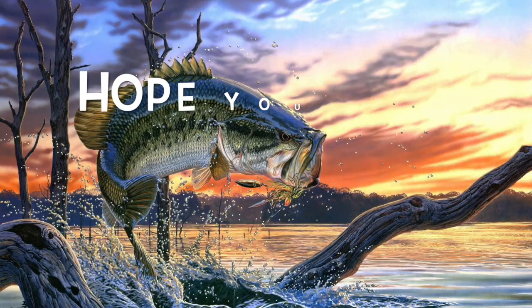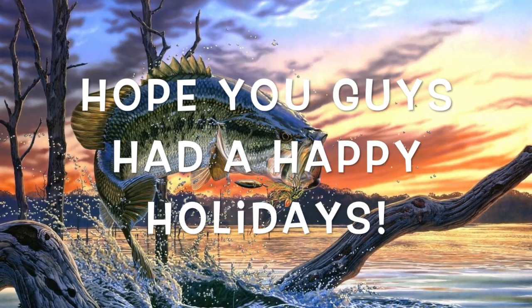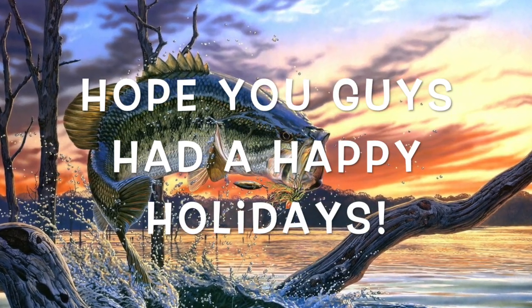Alright guys, thanks for watching this video. Hope you guys had a great Thanksgiving. Happy holidays.